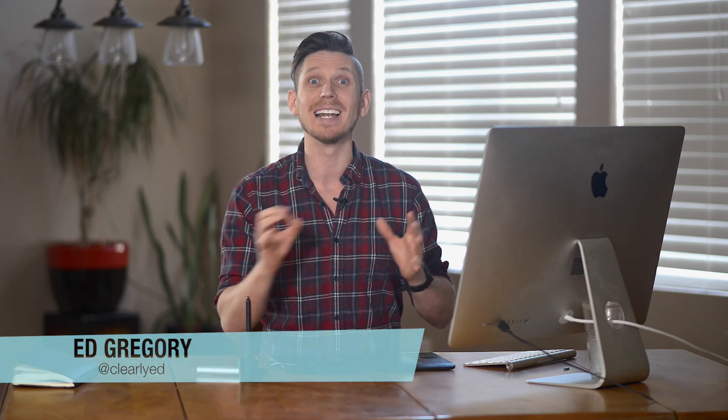Hi, this is Ed Gregory for PhotosInColour.com and today I'm going to be editing this photograph from the PhotosInColour community in Lightroom.